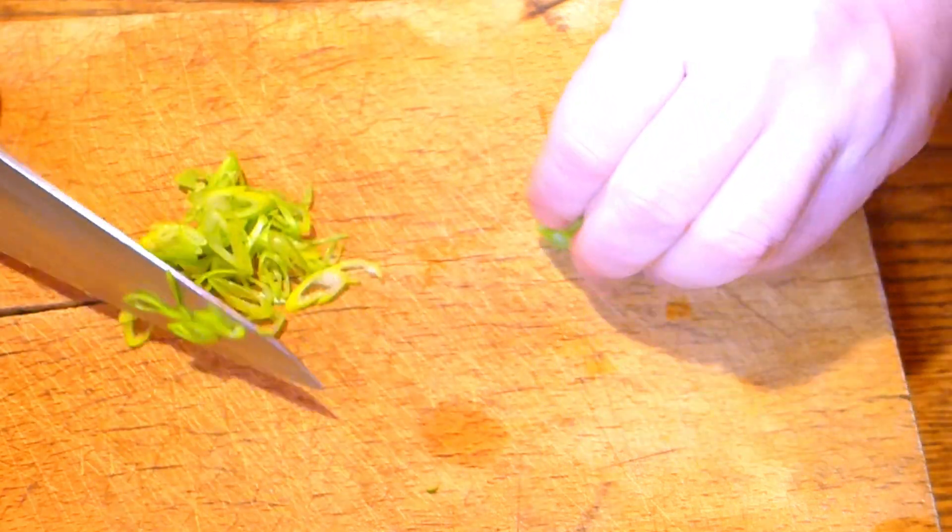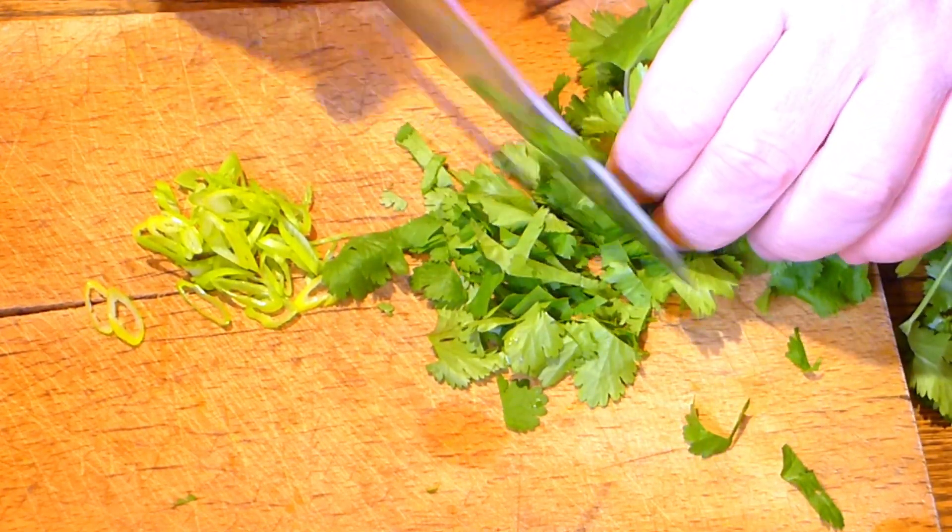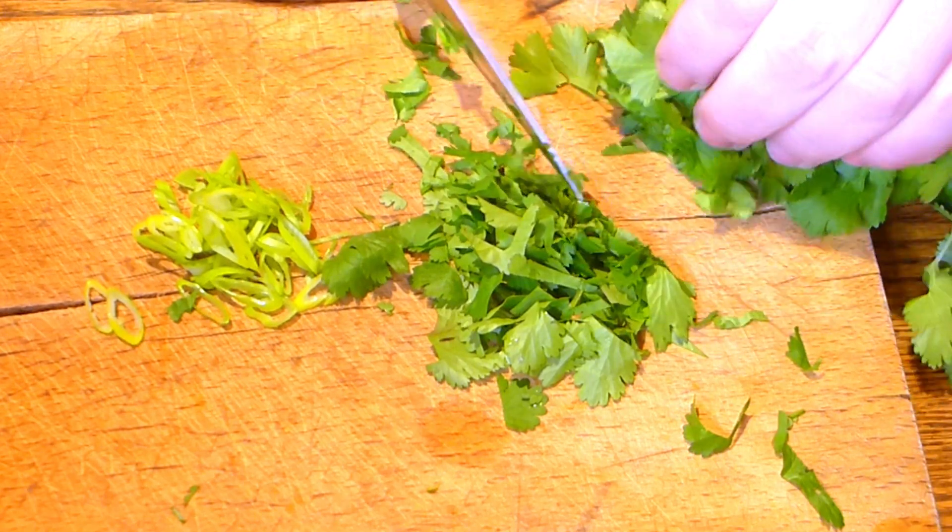Cilantro or coriander work particularly well with jellyfish. Just take a few leaves and try not to cut too many stalks because they are very solid.